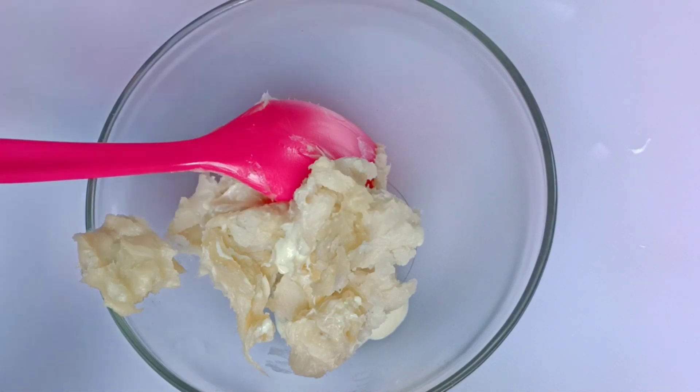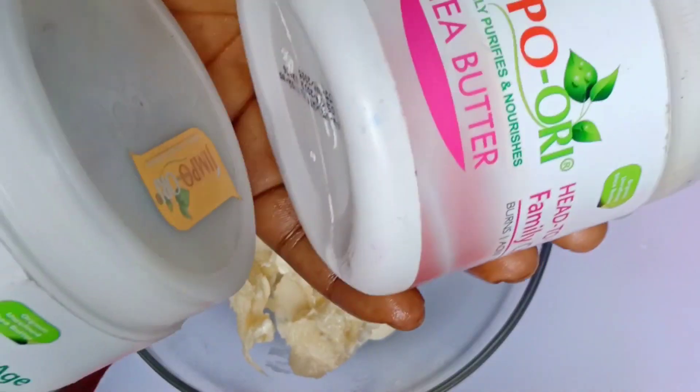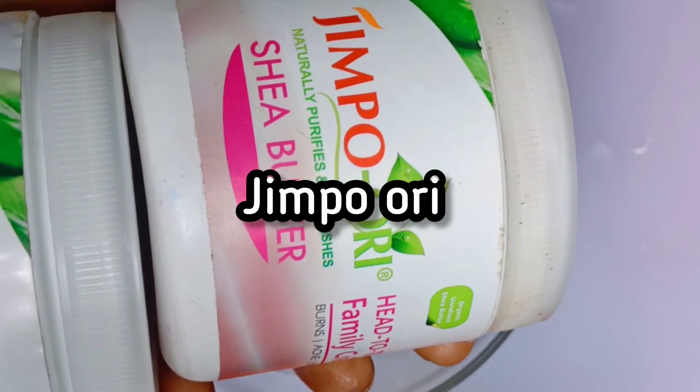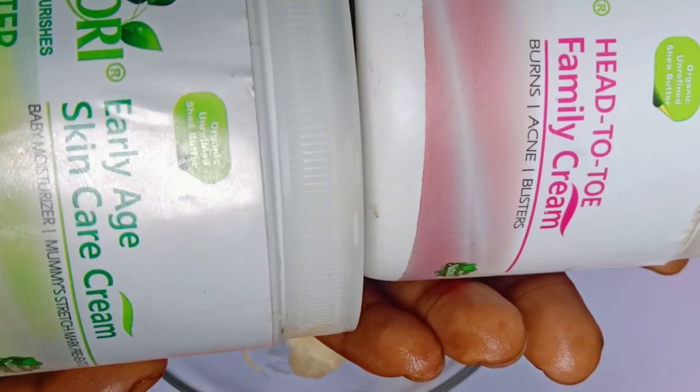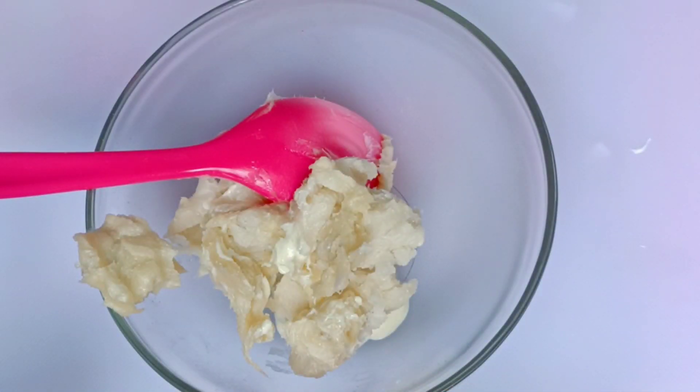It's a stretch mark cream. I also have Jimbo ori. The Jimbo ori is here but I put the Head to Toe and the Early Age. Head to Toe is for acne and for plasters I think. But this Early Age is mainly for stretch marks.